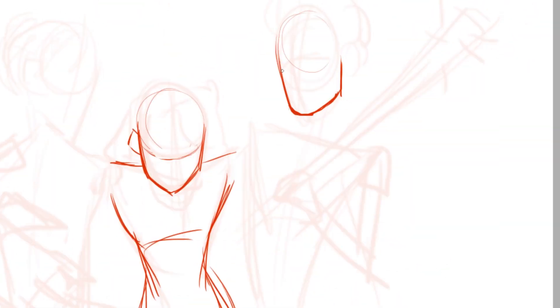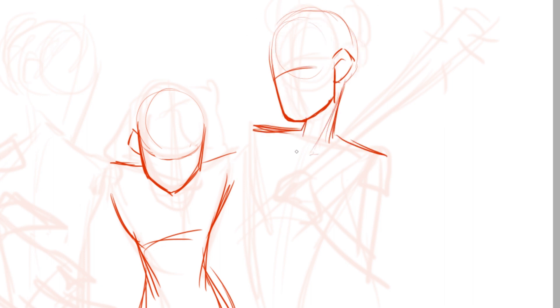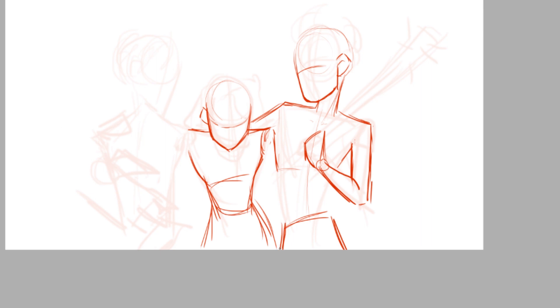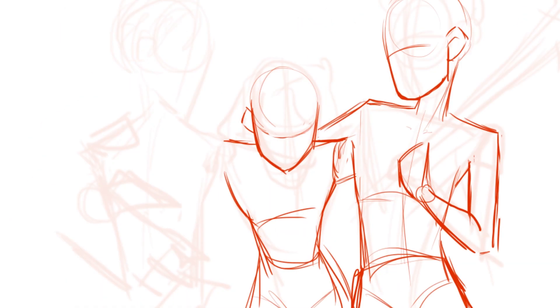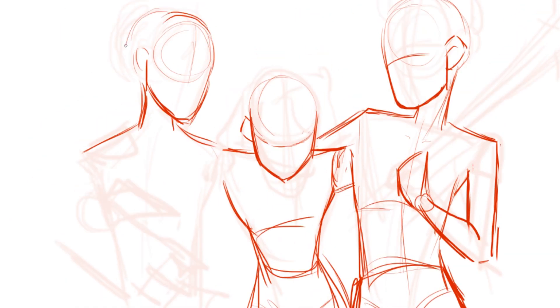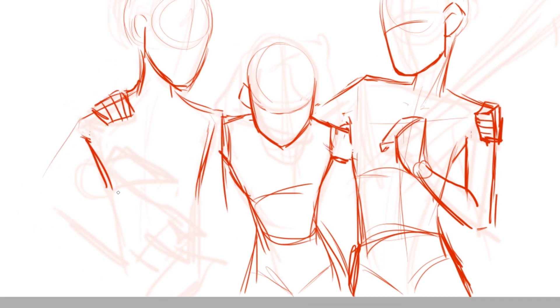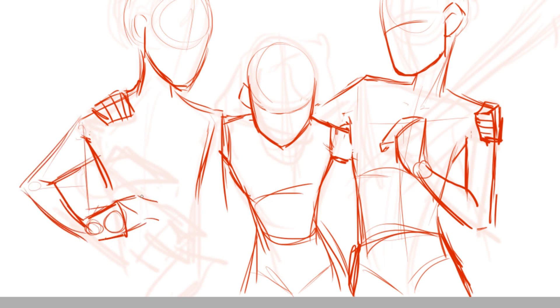Hey everyone, it's Soffer and I'm back with another video. So today we're doing something that is very on time and very relevant. Today I am drawing some characters from Stranger Things, because as most of you guys probably know already, the new season of Stranger Things just came out a couple of weeks ago.